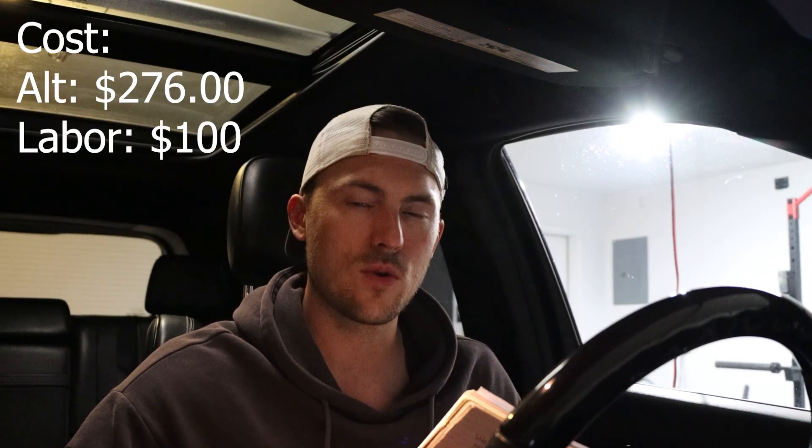I'll have a shop replace it for me. I don't feel comfortable doing it myself and they have a lift, so it's one of those things where I don't have the correct tools. I'm sure it's easy, but I'd rather have the shop do it and confirm what's wrong. I'll show you how much it costs and how long it takes. Your mileage will vary by shop — a Dodge or Jeep dealer will charge more for labor, but I'm going to my local shop. They have a cheaper labor rate and are great to work with, and it's an alternator at the end of the day, not complex electronics.